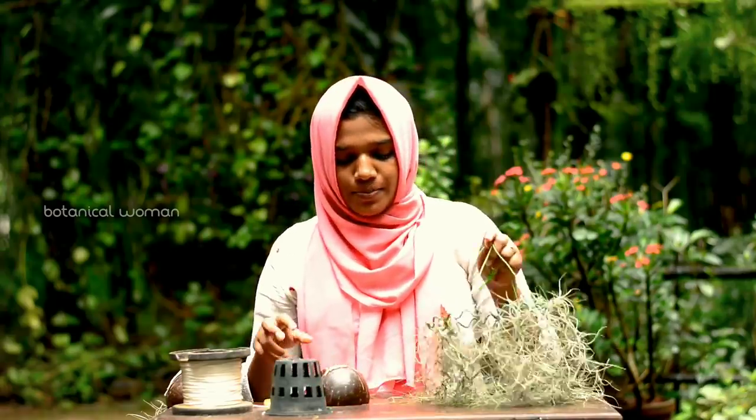Hi, my name is Shifa. I am going to have a simple idea here. My name is Spanish Moose Jellyfish. I am going to have a coconut shell. I am going to have a little bit of Spanish Moose.